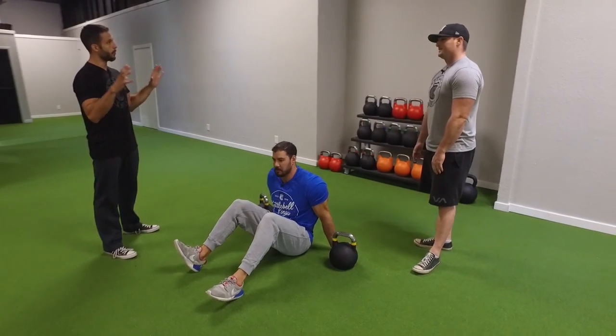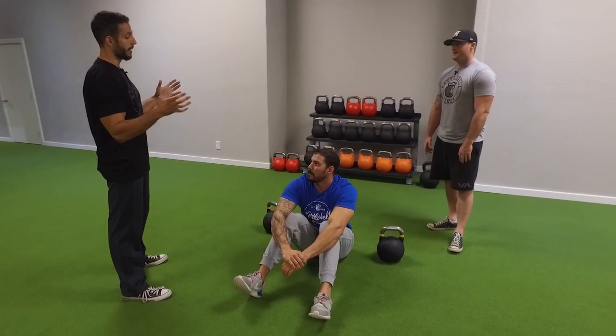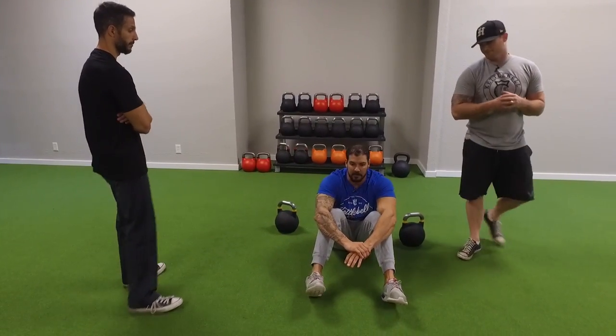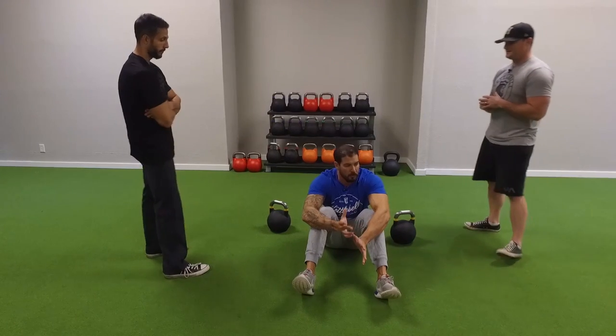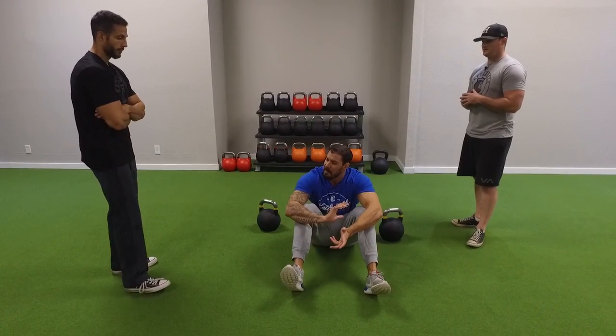Kettlebells are very unique in the way that the weight is placed, and you can really get a lot of pec activation. These are two of my favorite exercises. There are a couple of reasons why I like them — of course we're working on the chest, that's the primary focus, but there are extra benefits too.